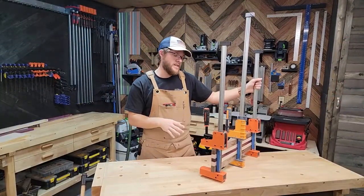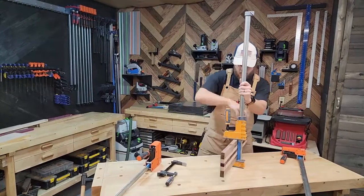Now that the glue is dry we're going to go ahead and take these out of clamps and go over to the planer and get these flattened out.